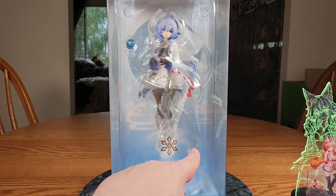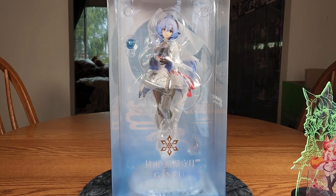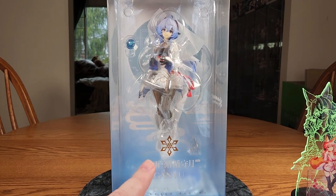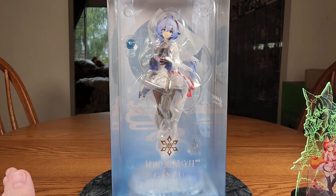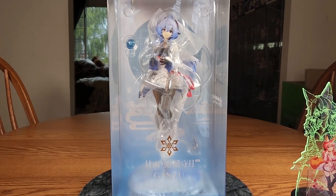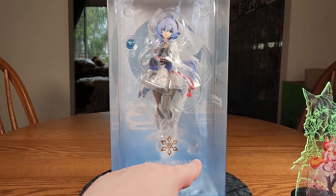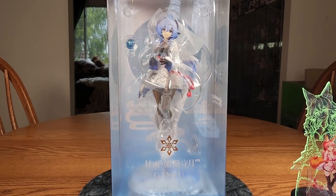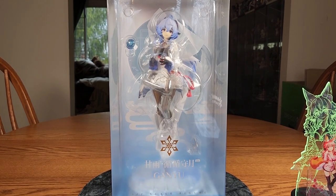She does come with a little extra peg piece that is not for this base. If you got Apex's Ningguang figure — and forgive me if I'm saying names wrong, I've never played the game — and if you paid the ridiculous shipping for it since it comes in a wooden crate, you can actually use that stand piece to peg Ganyu into Ningguang's base. I am not getting that figure so I can't show you, but if you look on HobbySearch they've got pictures of it. So, I've rambled enough — let's get her open.